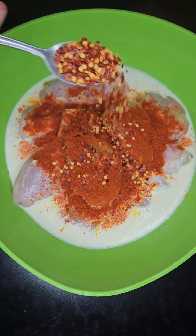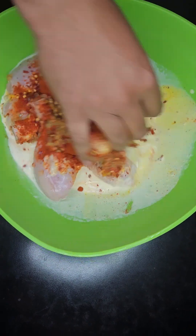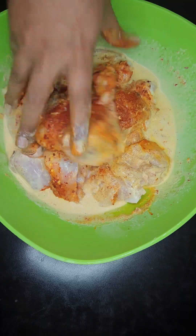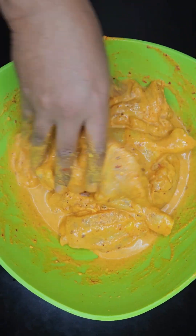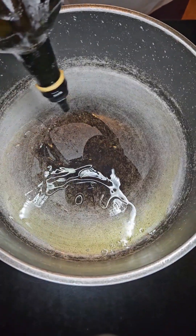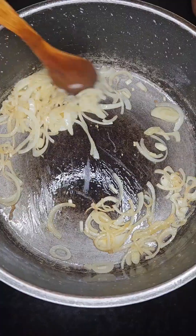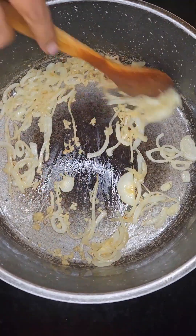Add one teaspoon of coarse salt, two teaspoons of chili powder, and one teaspoon of chili flakes. Give that a good mix, making sure all of the spices are combined, and marinate for at least 30 minutes. Next, into a heated pot, add two tablespoons of ghee and some oil, then add in one finely chopped onion and cook for about 10 minutes.